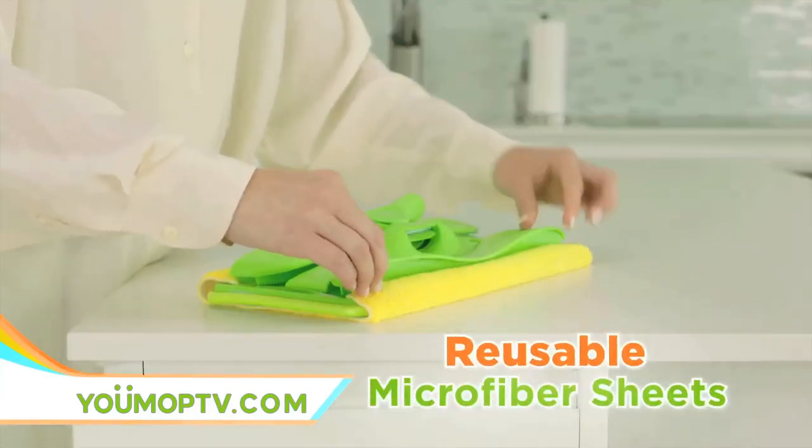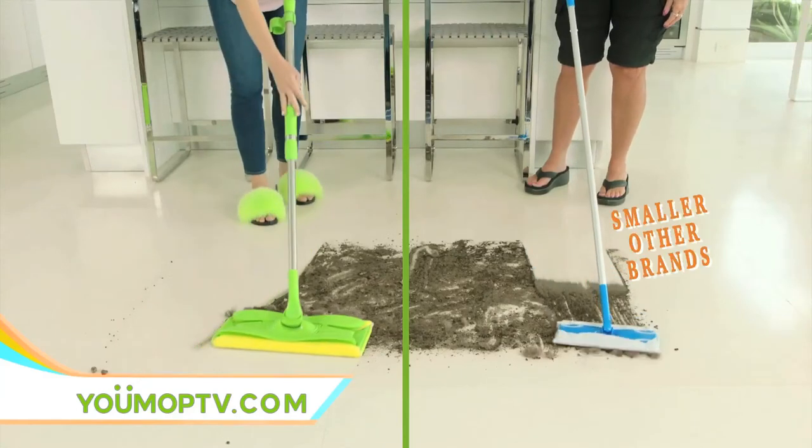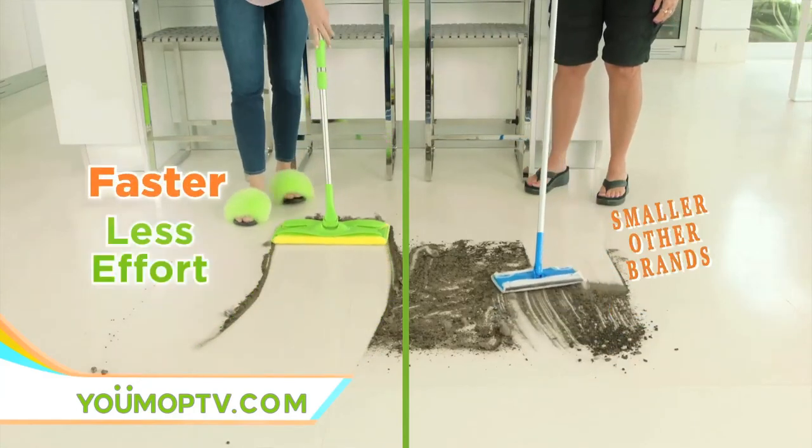Plus, the dry mop uses reusable microfiber sheets. It's larger than the leading brand. More dirt in every pass means faster cleaning with less effort.